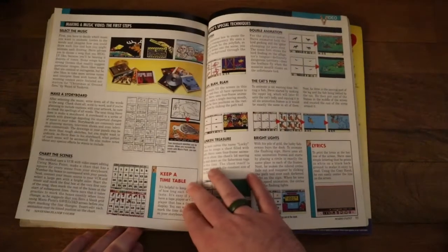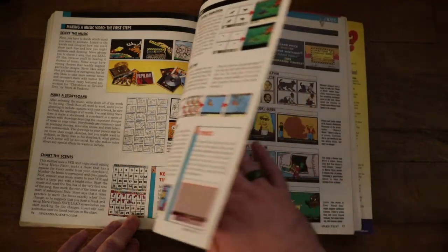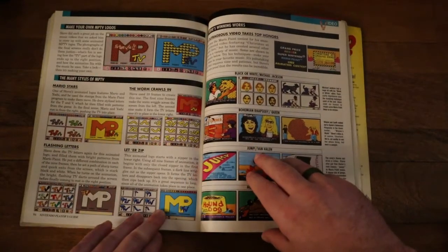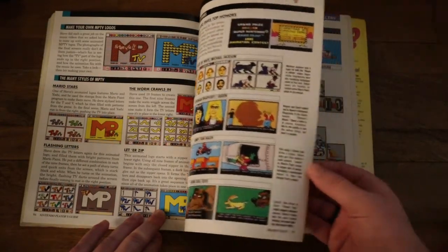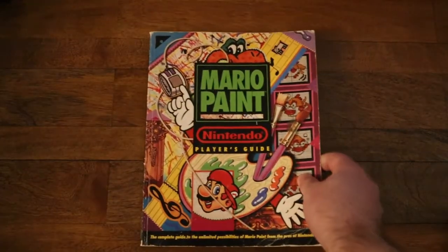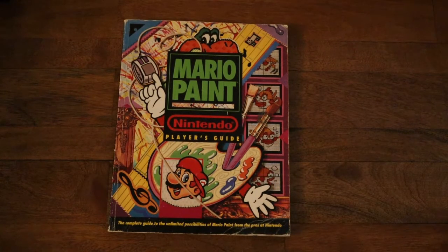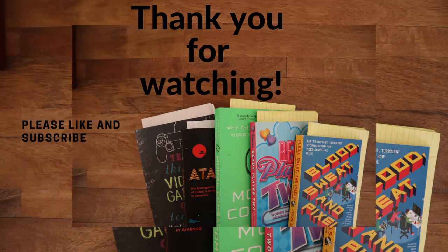If I had this back in like '93 or '94, I think I probably would have played around more with the animation and that sort of thing. But unfortunately, I didn't. There is one cool part where they show you how to record what you were doing on Mario Paint, just because you couldn't really save a lot on the cartridge long term, due to memory constraints and that sort of thing.